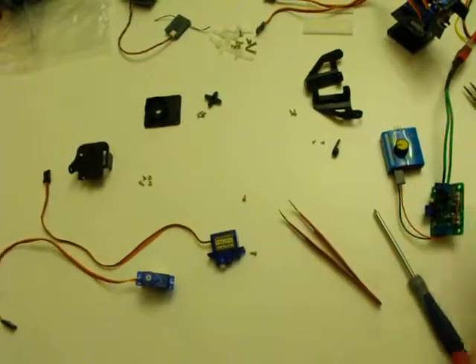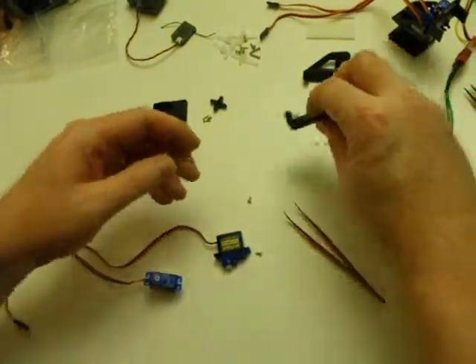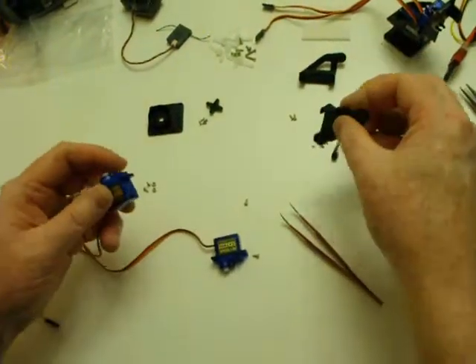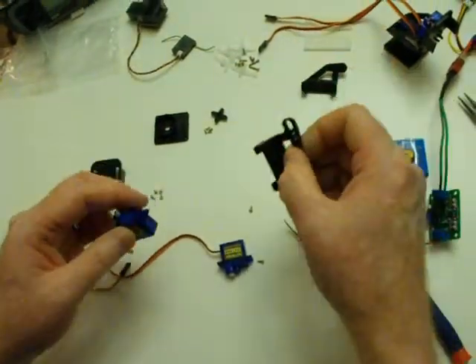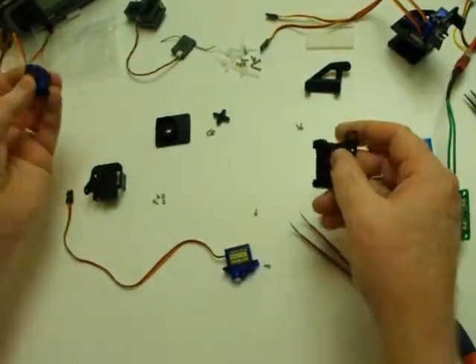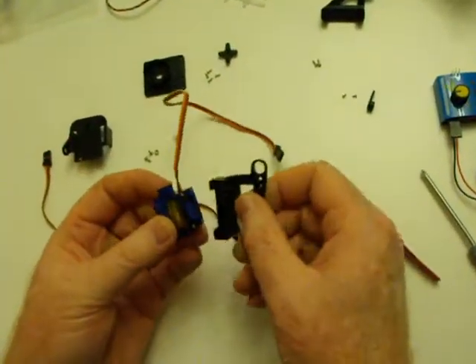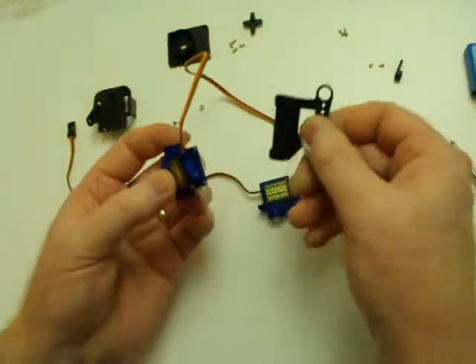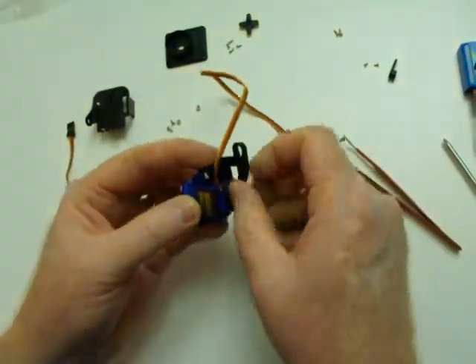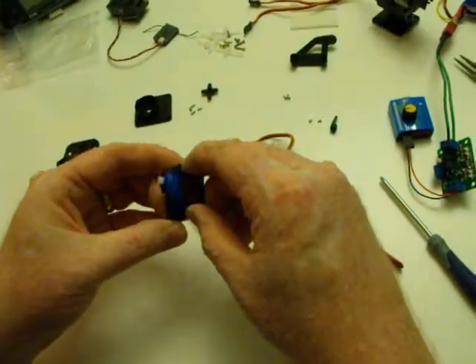There are lots of possible first steps you could take, but I think the first step I'll take is to sandwich one of these servos in between these two pieces. Because once this is done, it starts to become obvious how it's going to take shape. The wire is going to stick out forward on the pan-tilt mechanism, so there are little grooves for the servo to slide in. Then we take the other piece and sandwich it in.